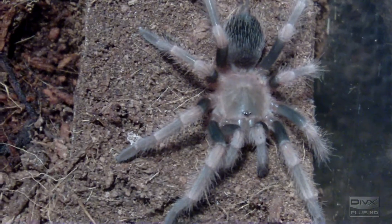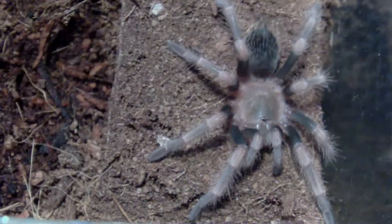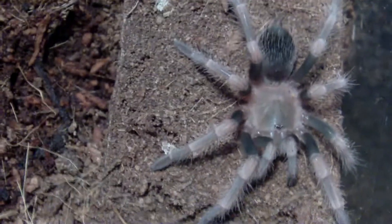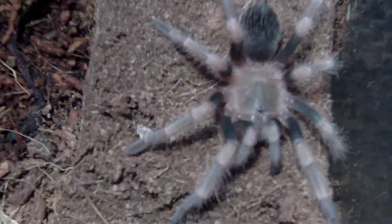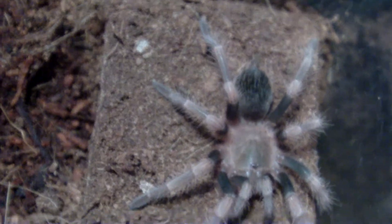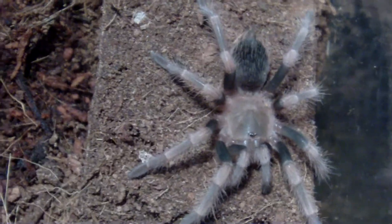Here's a close look at Cali after about 36 hours — the next day and a half. Color is in more, not sure if it's complete. It's definitely not completely hardened — I can tell by the fangs. From the front, the abdomen is smaller than the carapace right now.